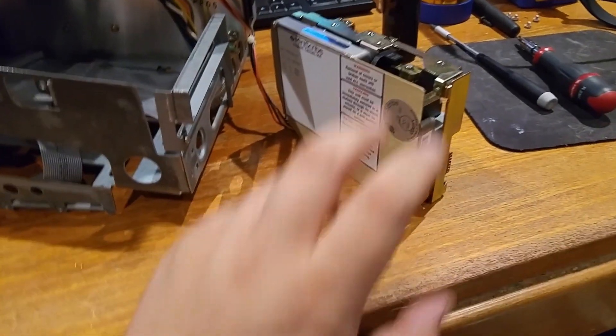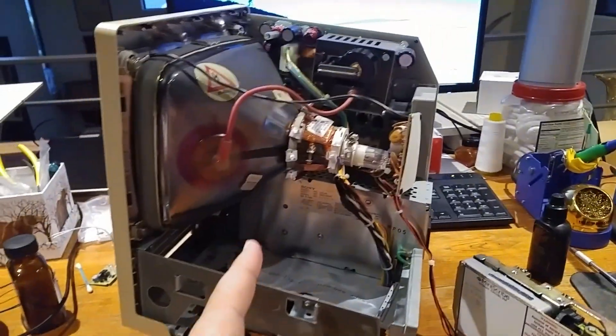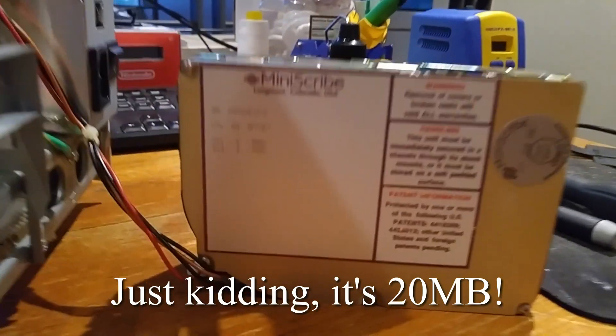I'm going to try out this lubricating method on this MiniScribe drive that I took out of my old Macintosh SE, as you can see right there. This is a MiniScribe — I think this is a 60 megabyte, I'm not totally sure.